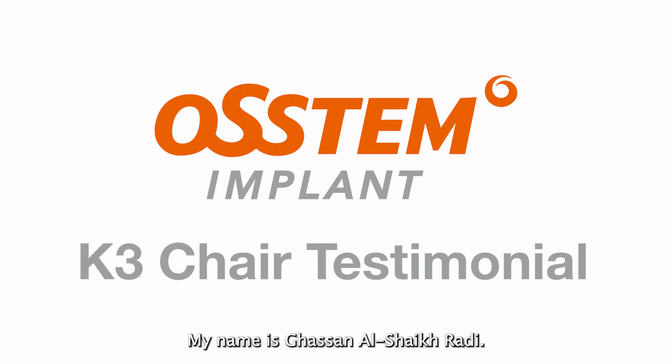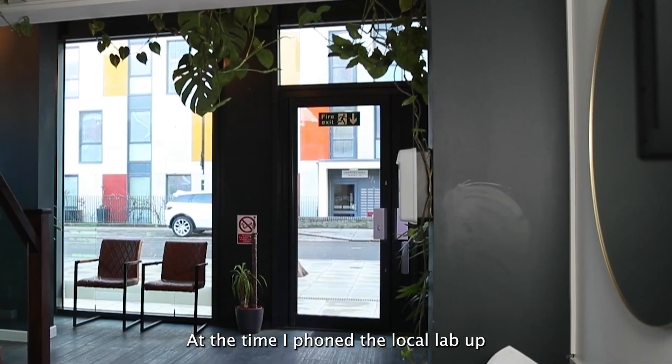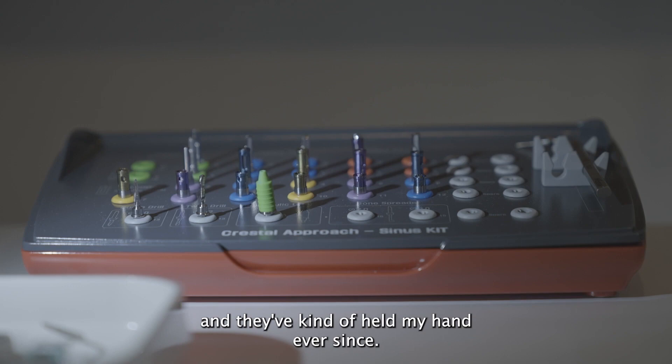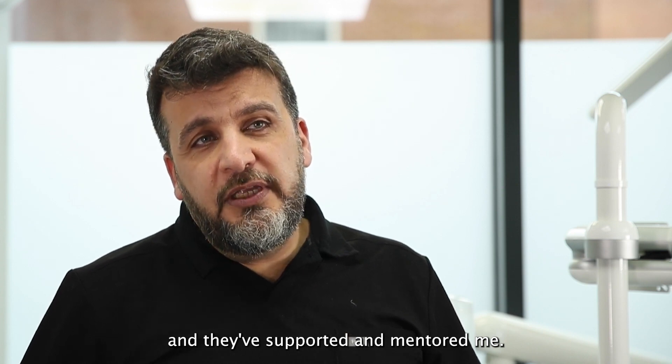My name is Gasser Noshek-Radi. The practice is Acton Town Dental Practice. I've known NOSTEM for about 10 years. At the time I phoned my local lab asking I want to get two implants, he put me through to them and they've kind of held my hand ever since. They put me on a really good course and they've supported and mentored me.